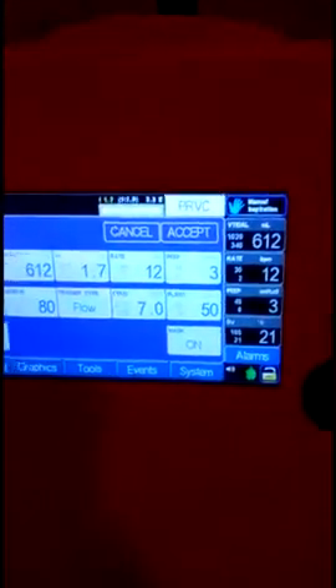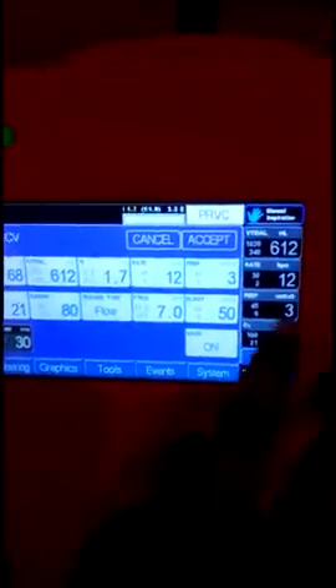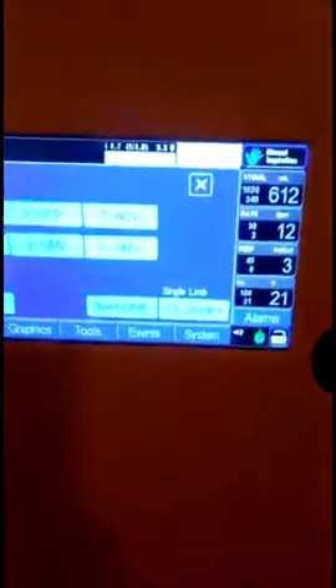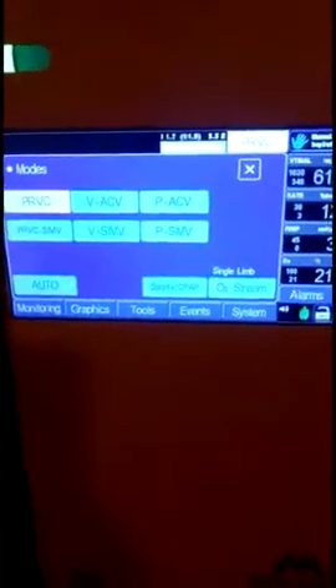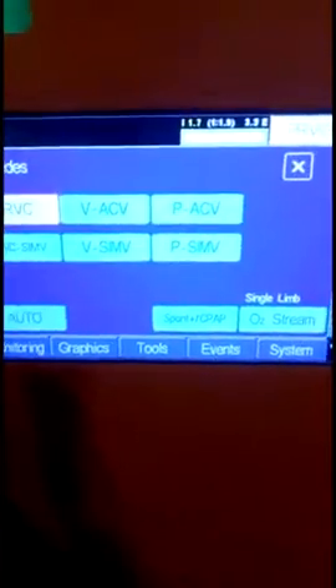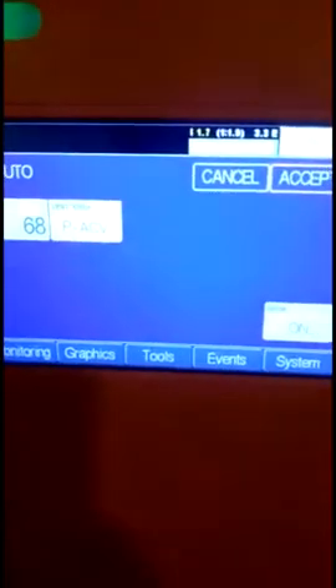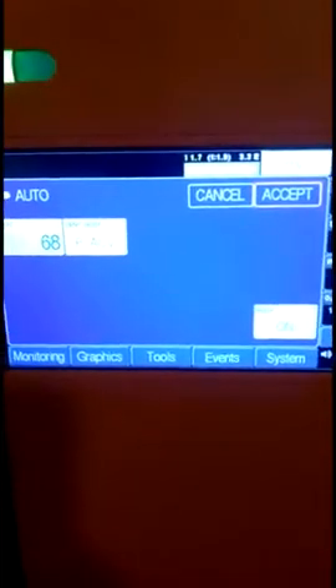I have selected the VACV mode right now. You can change all the parameters from here: body weight of the patient, tidal volume, inspiratory time, respiratory rate, PEEP, and FiO2 — how much oxygen to give to the patient. This is the inspiratory trigger sensitivity. It has two trigger types — pressure and flow — which you can change according to your requirement, along with the Sigh function.